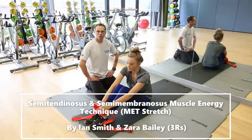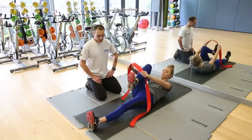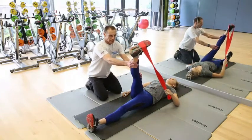This is for the hamstrings — semimembranosus and semitendinosus. If you're going to lie back in a supine position, it's very similar to the one we did for the TFL. Instead of the leg being at a 4 to 5 degree angle, we take it up to about 78 degrees.